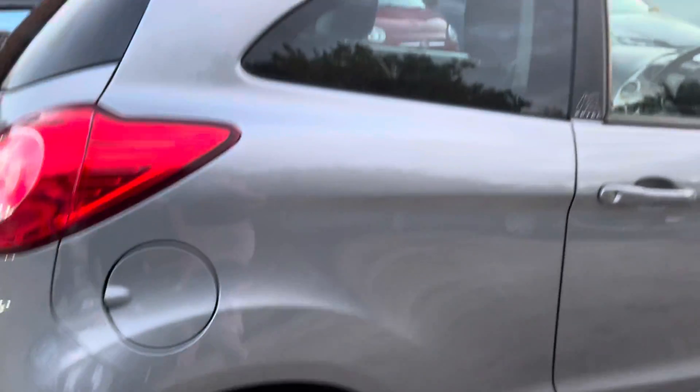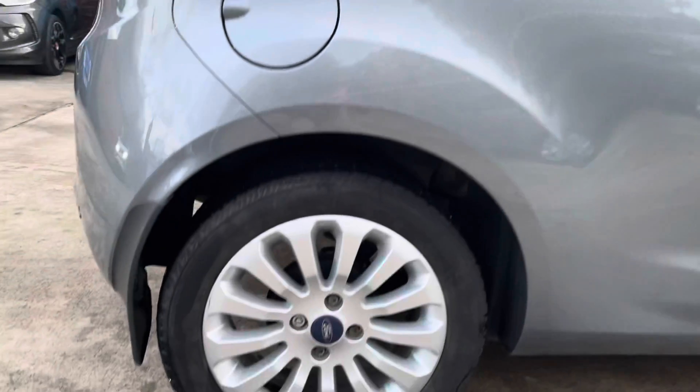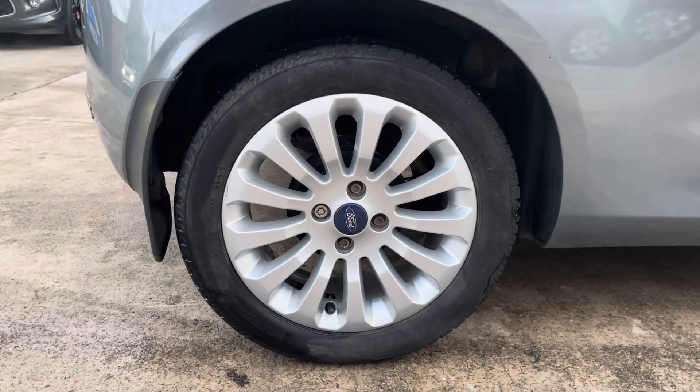I'll just move on to the rear quarter panel. As you can see, it's in really nice condition, as is the rear driver's side alloy there.